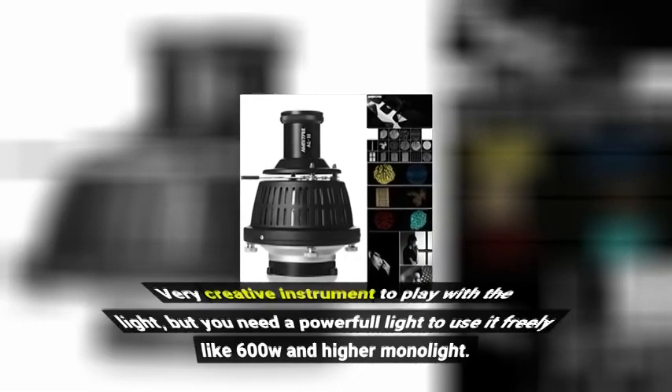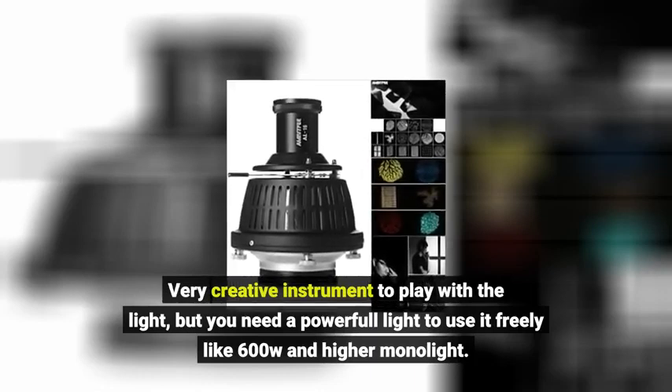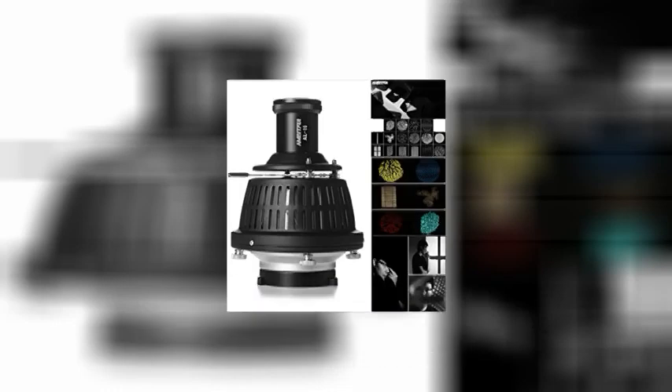Very creative instrument to play with the light, but you need a powerful light to use it freely, like 600W and higher monolight. Click link in description for more reviews.